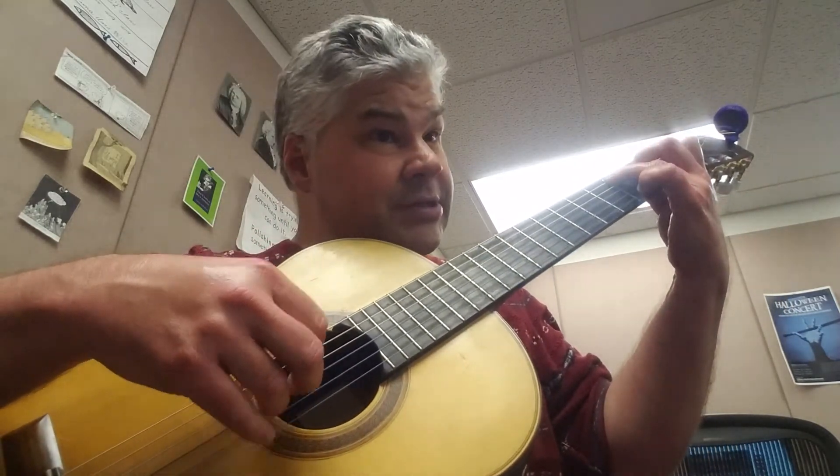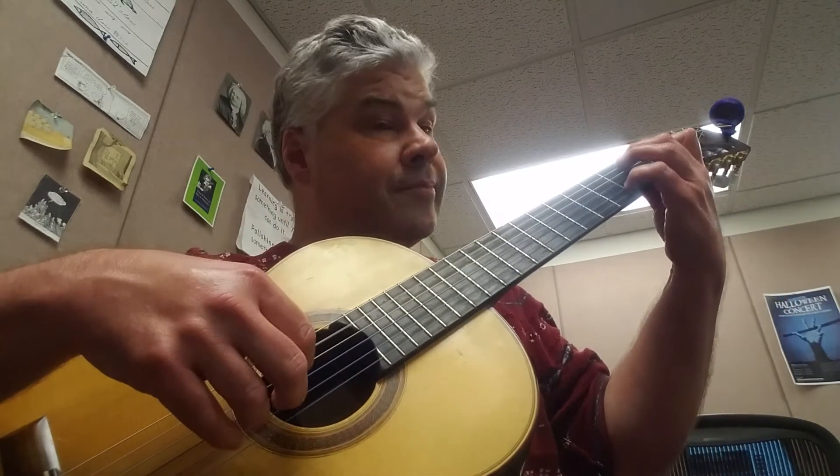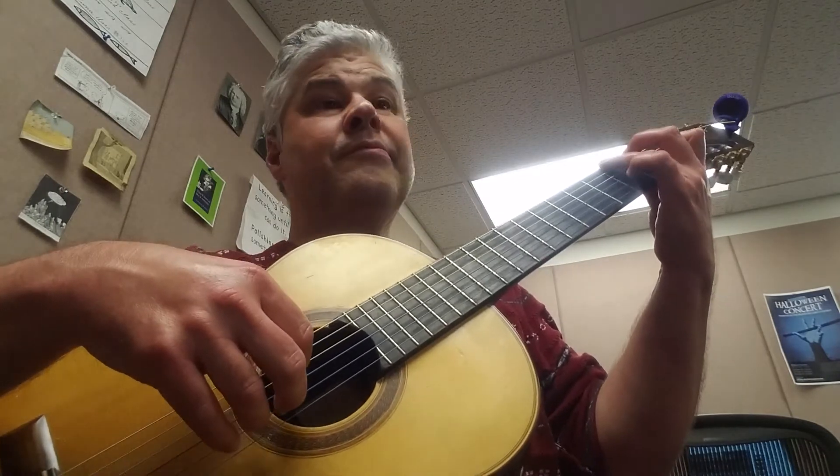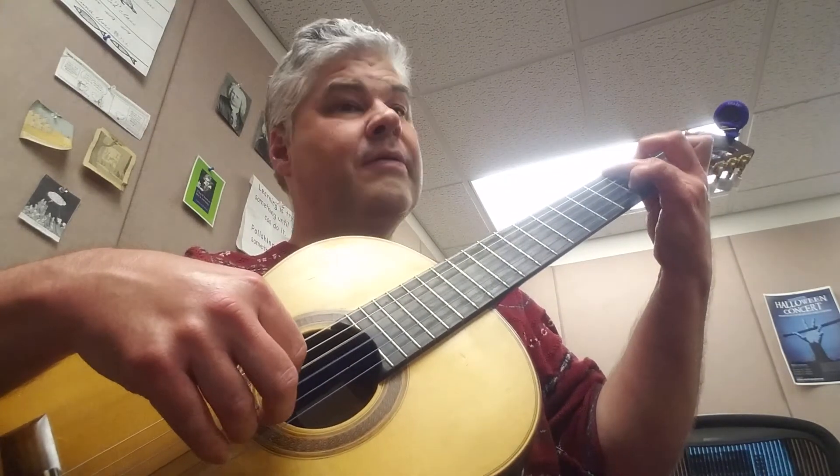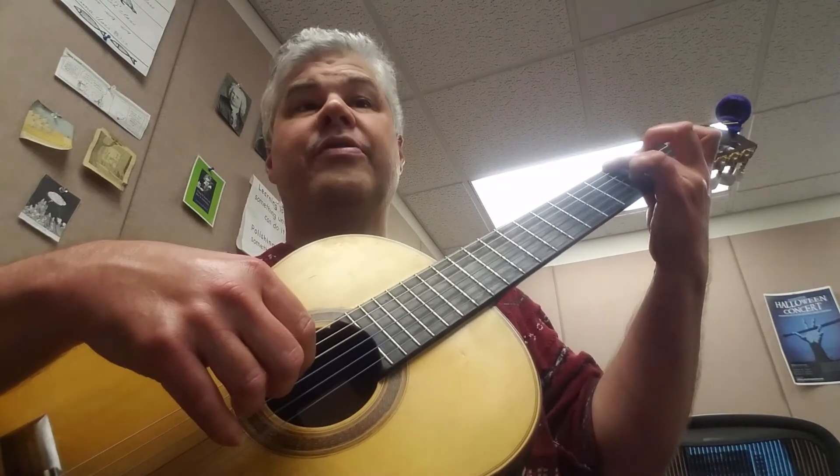Guide finger down to the C chord. Walk down. Grace note — grace note — A minor. Grace note, grace note on the melody.